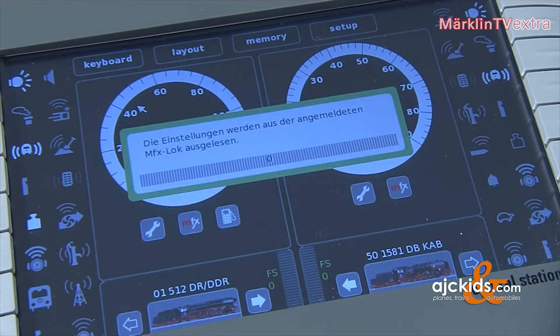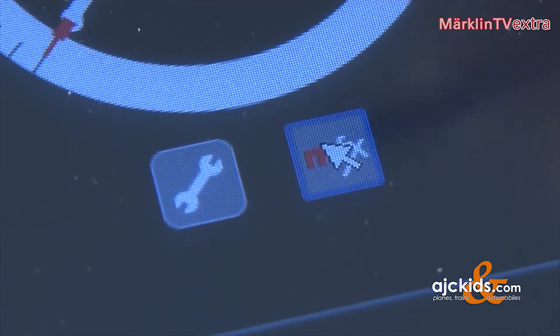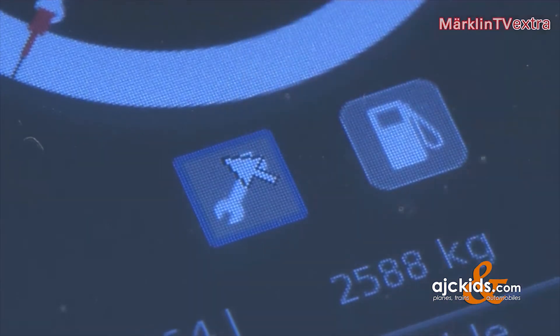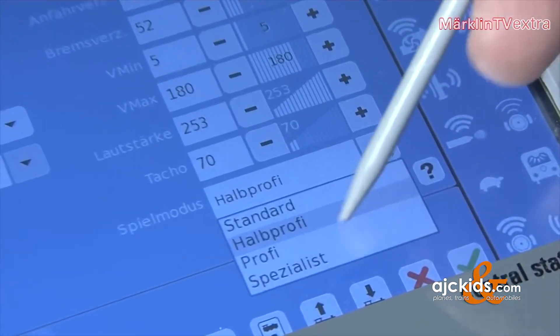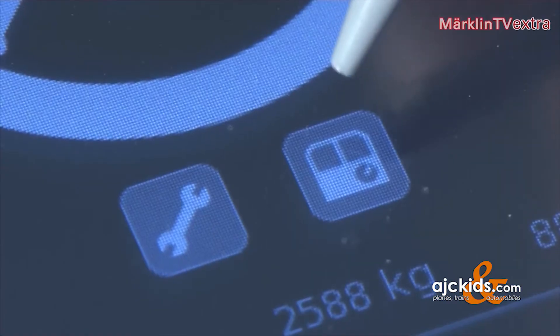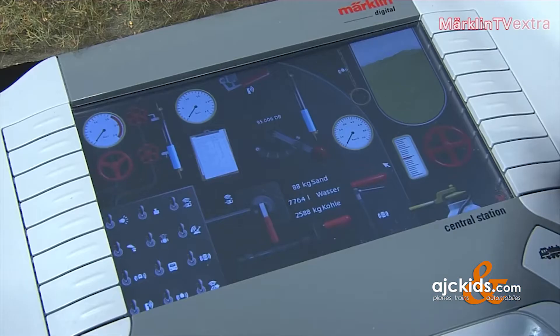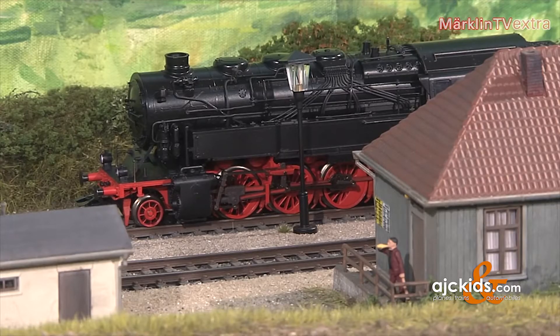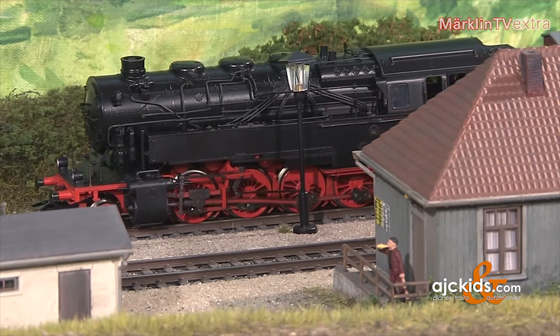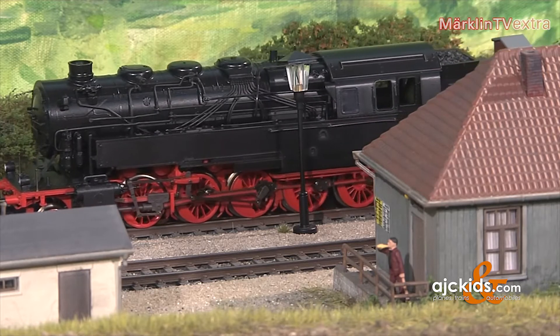This is good news for the Club members, and it will get even better once they've had a chance to observe their brand new models on their layouts at home. The locomotive will automatically log in at the central station thanks to the new MFX technology. Of course, it will also be possible to operate the vehicle in cab mode, which will create a realistic appearance of the driver's cab on the display. The five-coupled locomotive accelerates very smoothly, and this model will also run on analog layouts.